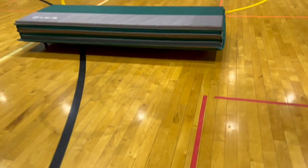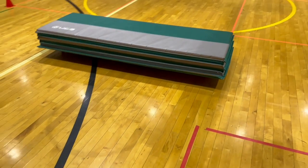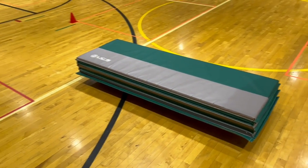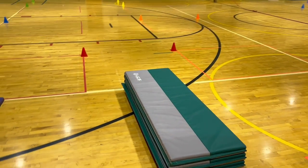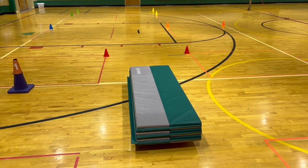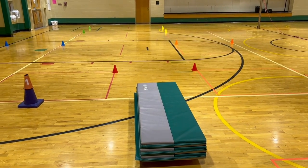I have the scooters that connect together — you can see how they're connected underneath — with one gymnastics mat on top. Students will probably be in groups of four to five, so when it's their turn, half of the students will be fully on the gymnastics mat and the other two will be pushing and steering the bobsled.